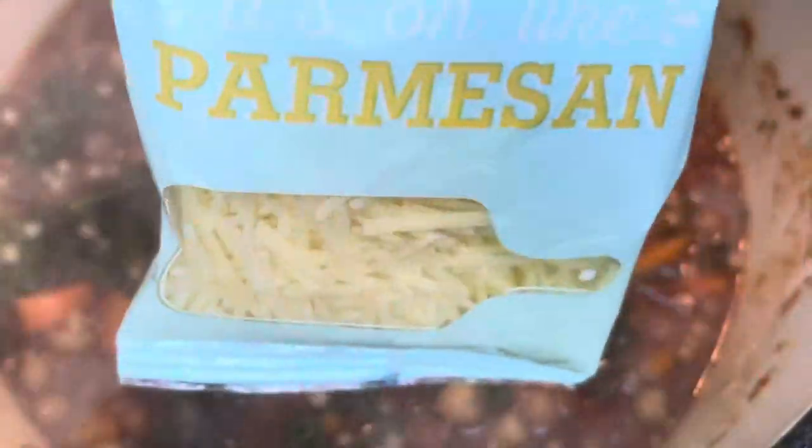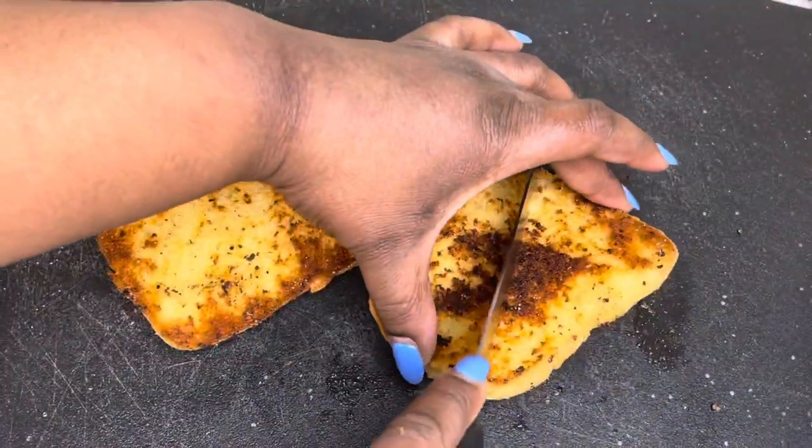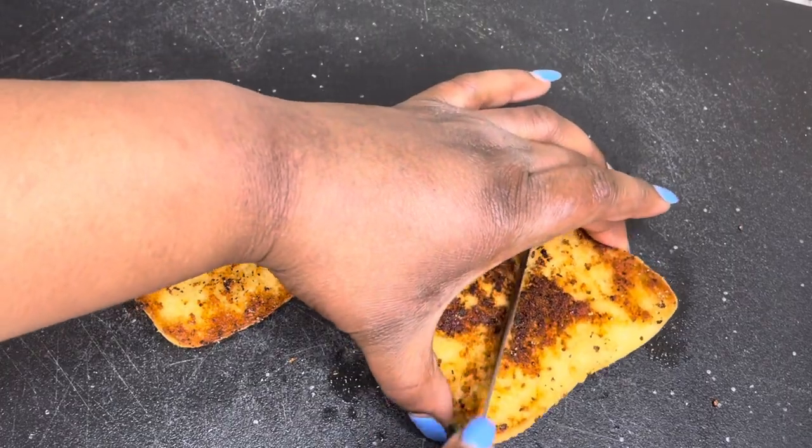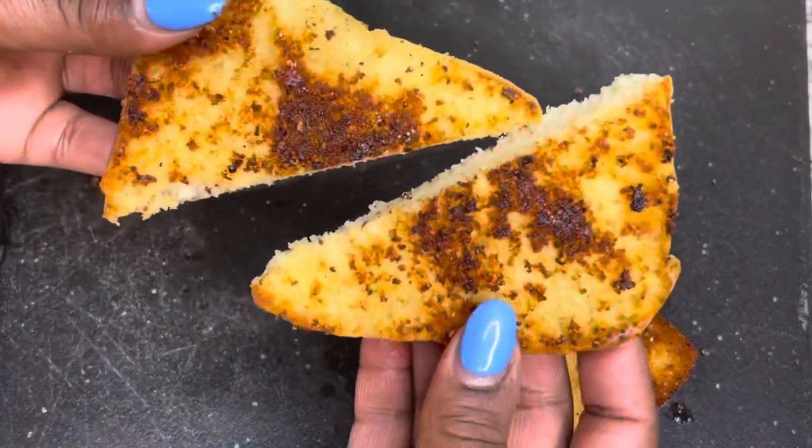Now for the finishing touches to the soup — I'm adding in the parmesan cheese. You don't have to do that if you don't want to, but it does add a nice salty taste. Now I'm just slicing up my bread and putting the soup in the bowl.